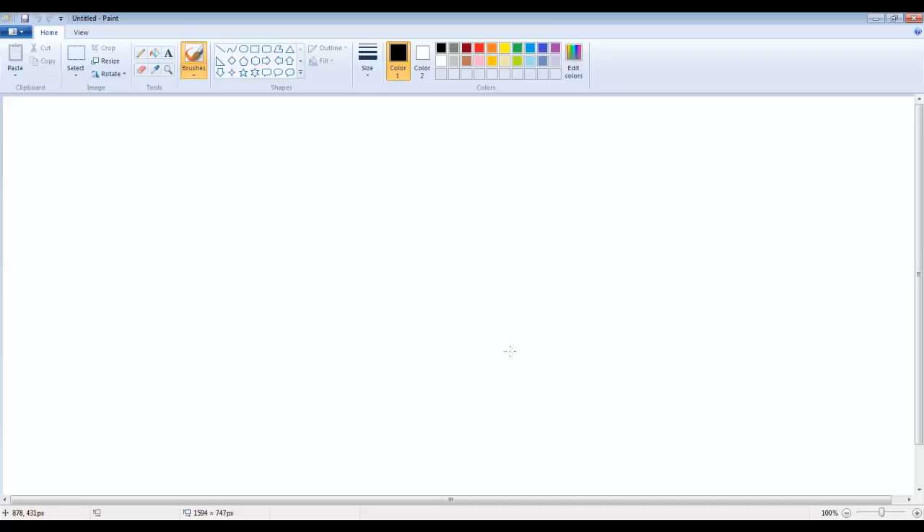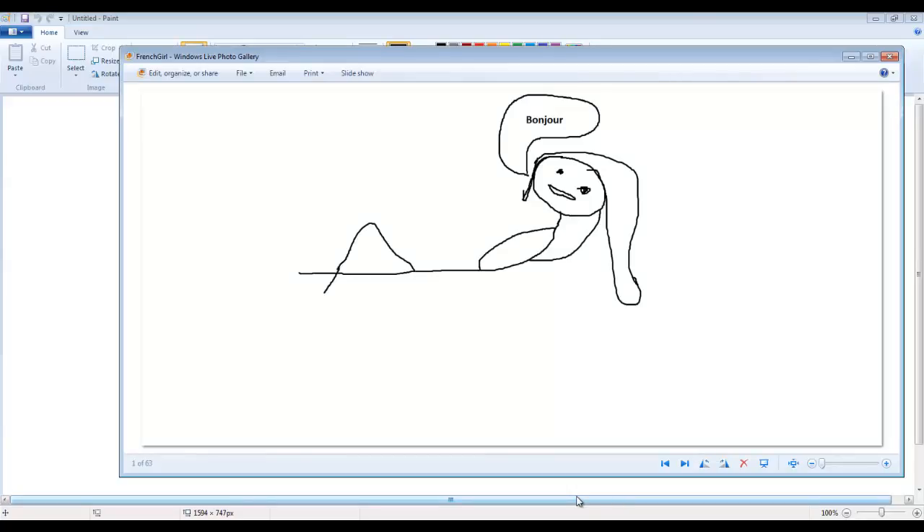So the one drawing request I got today was from Fistyderp and she requested that I draw Snorlax like one of my French girls. Some of you probably don't know how I draw my French girls, so I'm going to put up an image right here to show you. That is how I draw my French girls, and I'm going to try to make Snorlax look as close to that as possible.